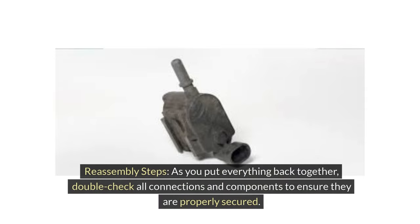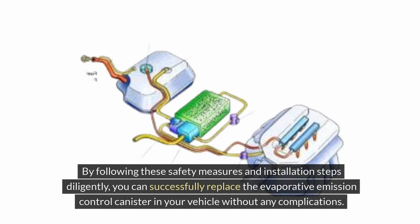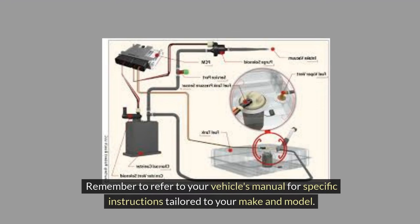As you put everything back together, double-check all connections and components to ensure they are properly secured. Test the new canister to verify that it is functioning correctly before completing the reassembly process. By following these safety measures and installation steps diligently, you can successfully replace the evaporative emission control canister without any complications. Remember to refer to your vehicle's manual for specific instructions tailored to your make and model.